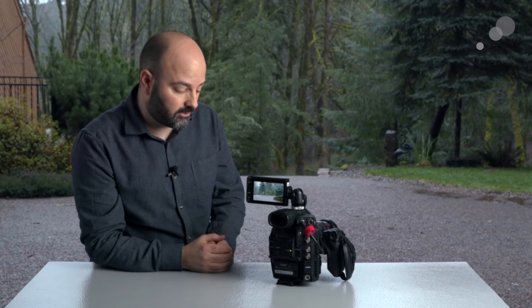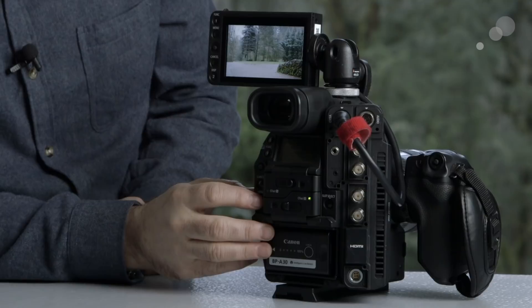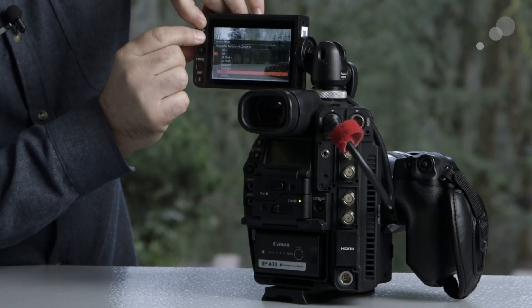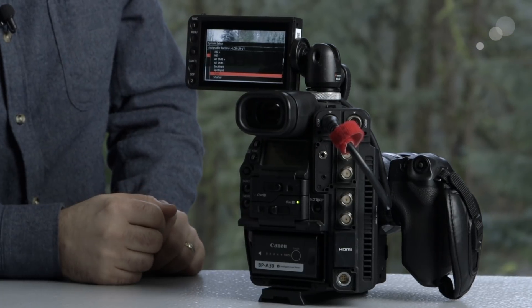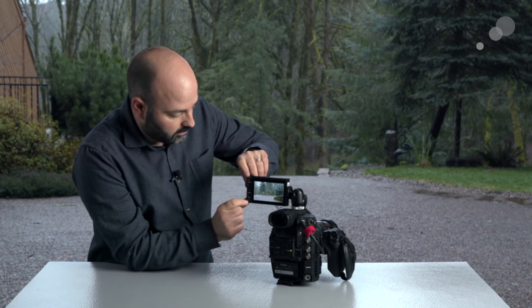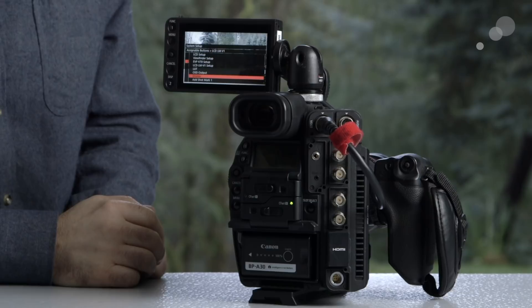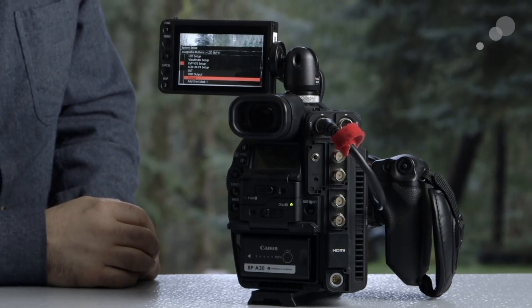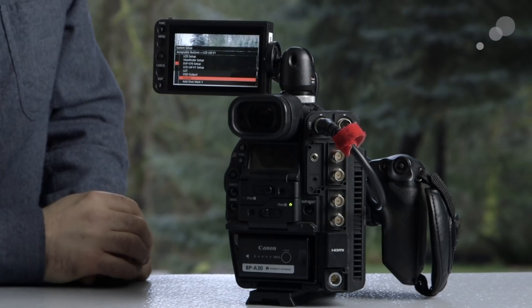There are also two assignable buttons on the monitor unit. To assign a function, I press the menu button on the back of the camera together with the assignable button — or do it right here on the monitor unit. This works for both assignable button 1 and assignable button 2, with defaults being function for number 1 and display for number 2.